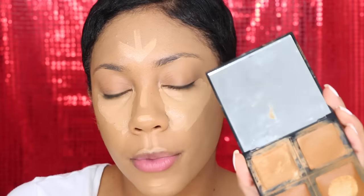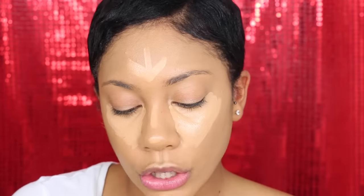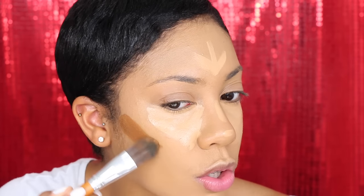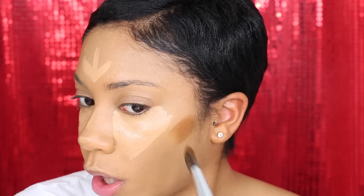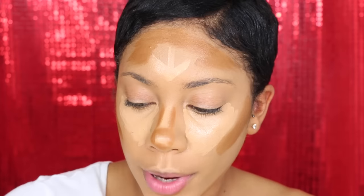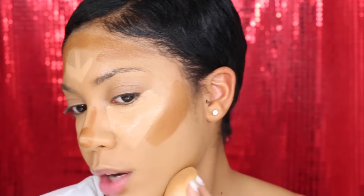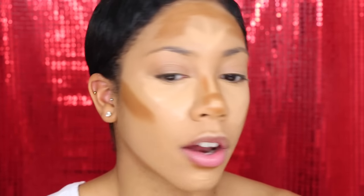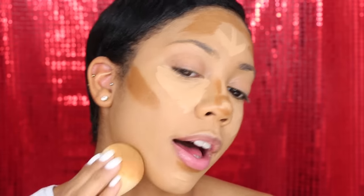Now taking my favorite contouring palette — this is the e.l.f. foundation palette — I'm going to take the foundation brush from the Vanity Planet set and start mapping out where I want my contour to sit. It's a very dense brush and I really like how it feels on the face — these brushes are super soft. Then I'm going to go back in with my beauty blender and buff everything in, blending the contour with the foundation so it can mix together and neutralize a little bit.